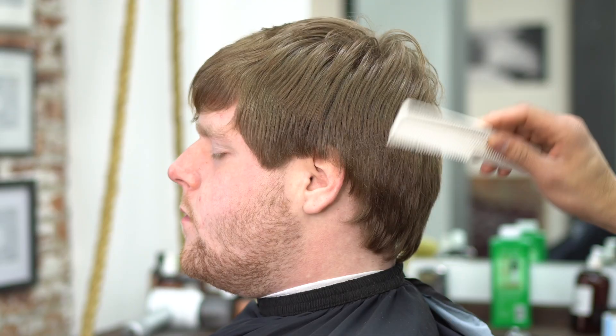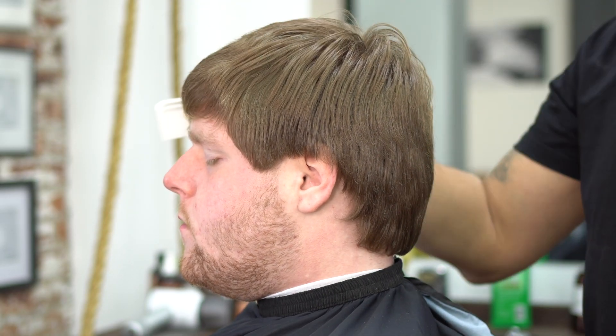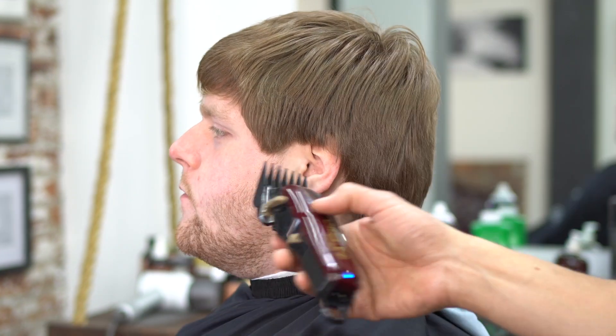Today I'm going to show you how we went from this to this. This customer came along to the shop and said, 'Do whatever you want, hook me up, whatever you think is best.' I looked at him and said, 'A crop top skin fade will look really nice on him with a beard.'